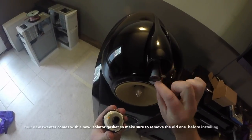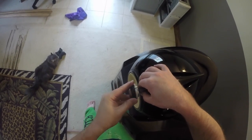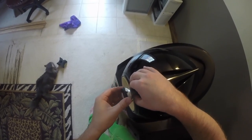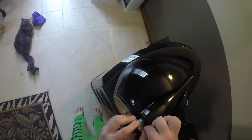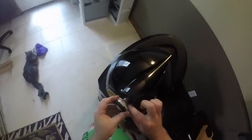Before I could install my new tweeter, I had to remove the old isolator gasket which was stuck to the tweeter tube. To install the new tweeter, I held the tweeter tube stationary and carefully rotated the new tweeter clockwise until it stopped. Next, I connect the positive and negative speaker leads to their respective terminals. The tweeter will have a terminal that is painted red to indicate where the positive or red wire lead is installed.